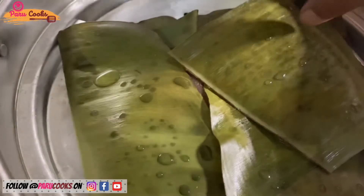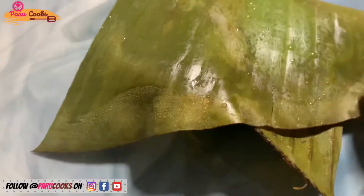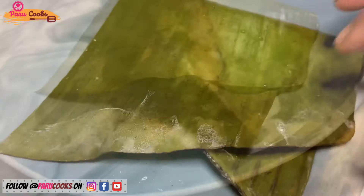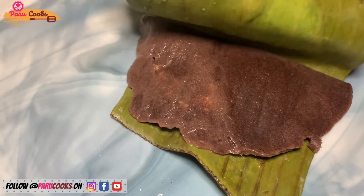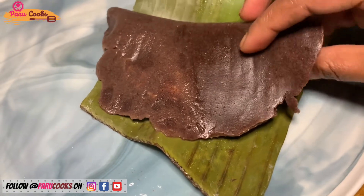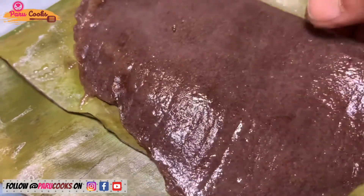It's almost 15 minutes — let's check whether it is ready. I'm going to take one out and check it. It is still very hot. If it is perfectly done, the pancakes should not be sticking onto the leaves. As you can see, the leaf came off easily, which means it is nicely done.